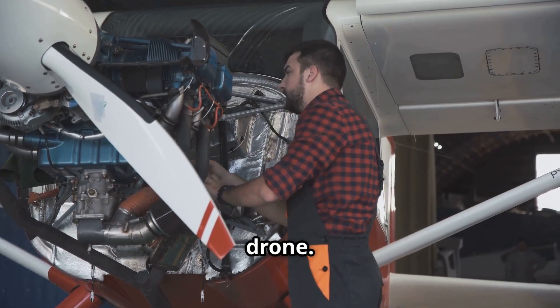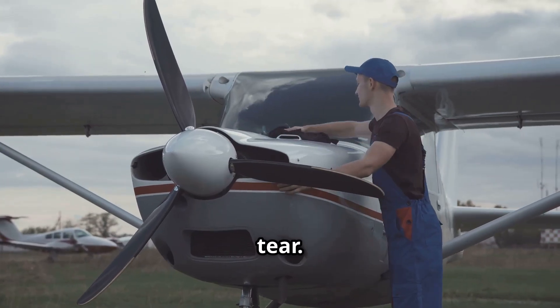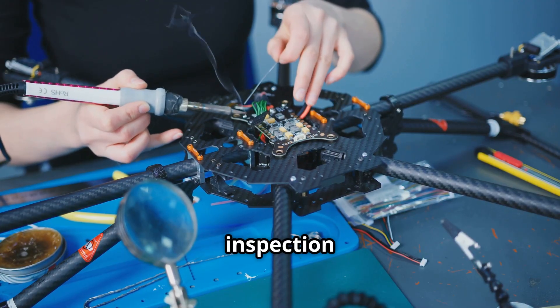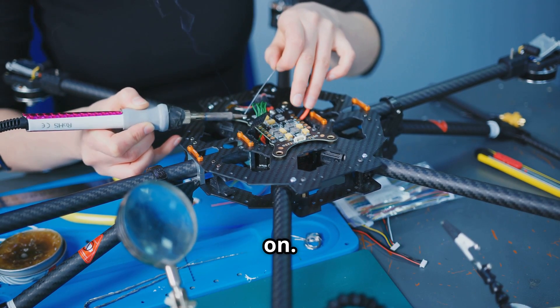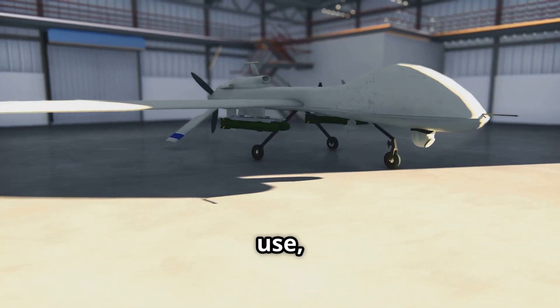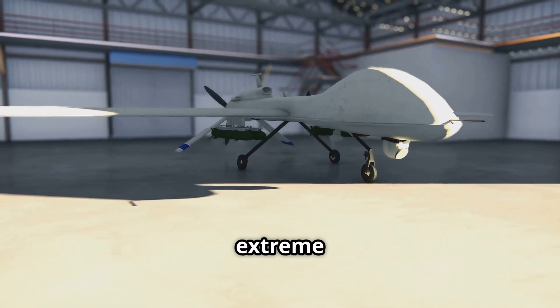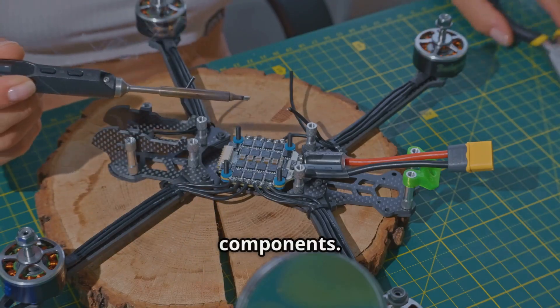Regular inspections are also crucial. Before each flight, take a few minutes to visually inspect your drone. Check for any cracks, loose parts, or signs of wear and tear — pay close attention to the propellers, arms, and landing gear. A few minutes of inspection can save you from a potential headache later on. Proper storage is equally important: when your drone is not in use, store it in a cool, dry place away from direct sunlight and extreme temperatures to protect the battery and other sensitive components.